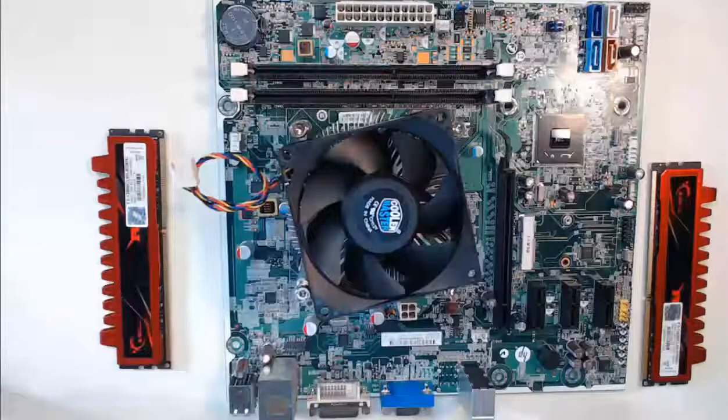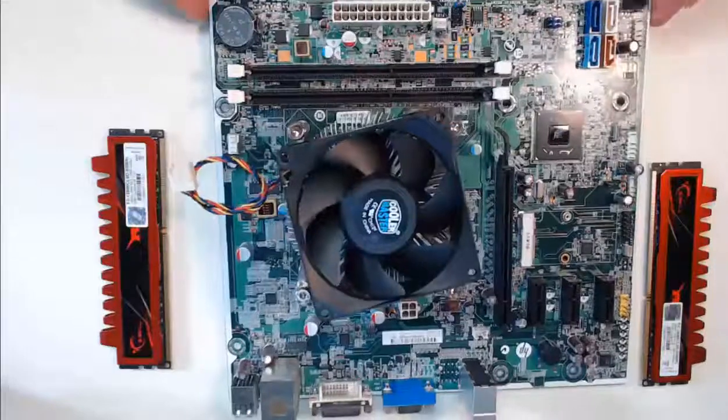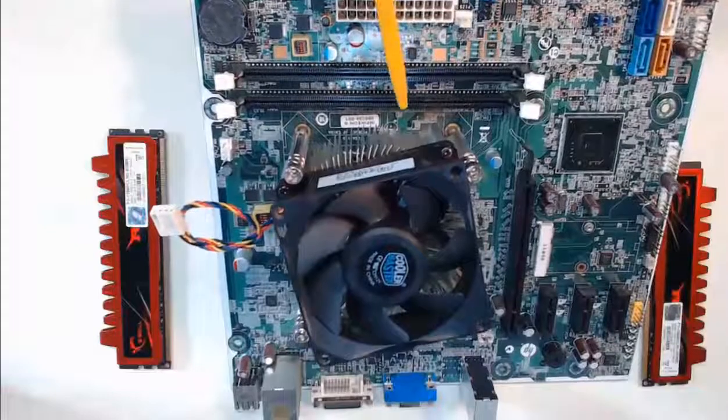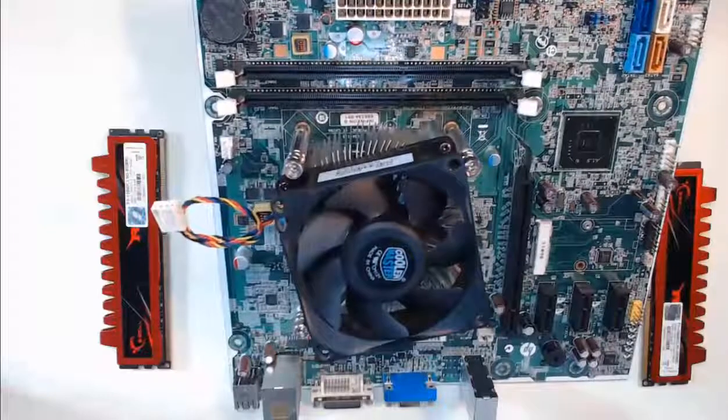On our motherboard, we have two slots to add RAM. Take note of where the notches are on the RAM slots on our motherboard — right here and right here. These notches will line up with the notches on our RAM.